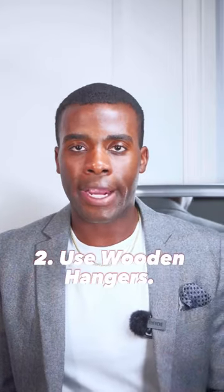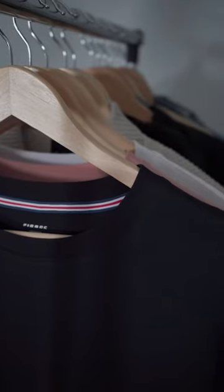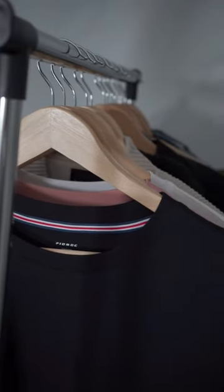Secondly, use wooden hangers. I used to use metal hangers back in the day and they used to give all my tops shoulder nipples. I absolutely hate shoulder nipples, especially on a t-shirt or shirt — they just stick out and it doesn't look great. So make sure you use wooden hangers because they sit down a bit better compared to the metal hangers.